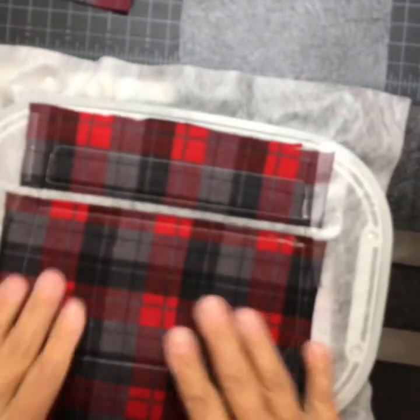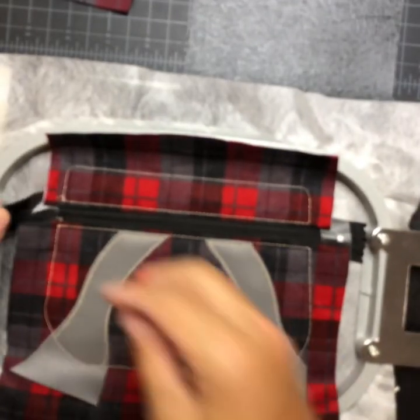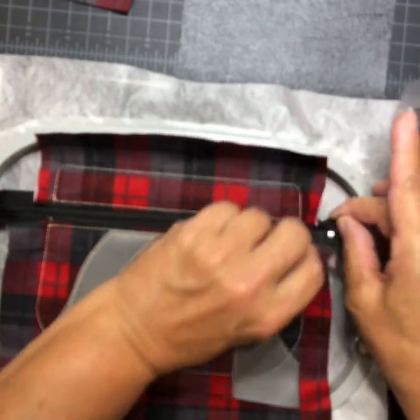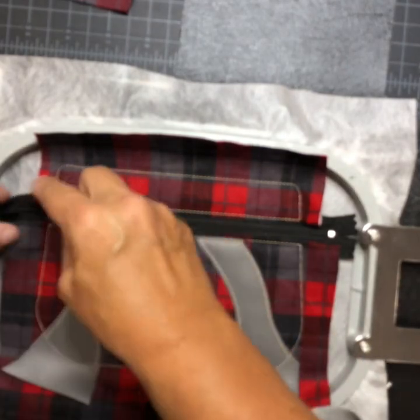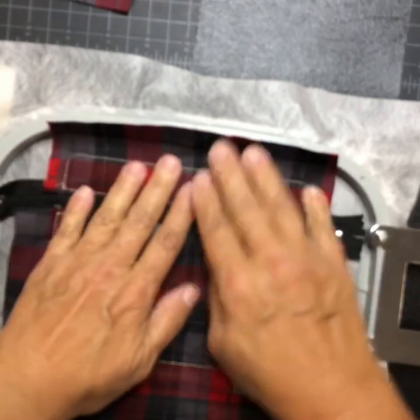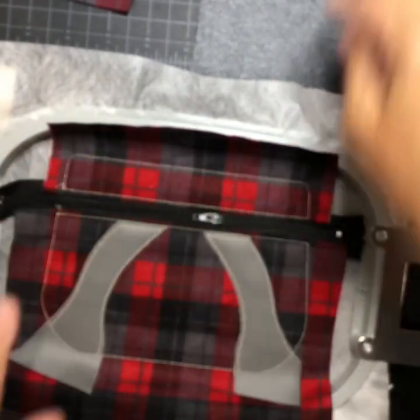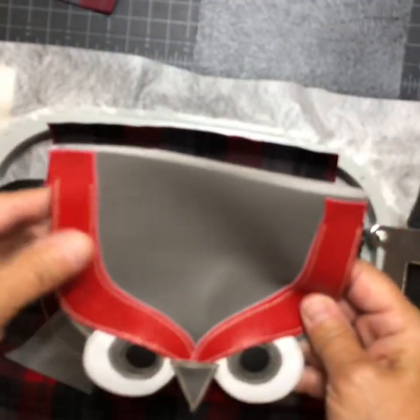It's tacked everything down — everything looks good. Turn it back over, remove your tape, and the next step is to put the flap on. Open your zipper halfway.